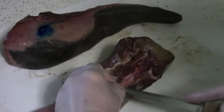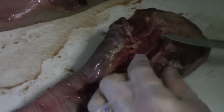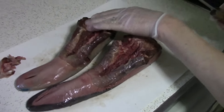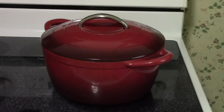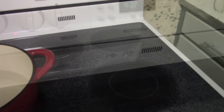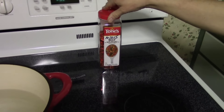We use a six-quart enameled covered cast-iron Dutch oven as our basic cooking pot. For two tongues we use eight quarts of hot water. Heat your water to make it hot but not boiling at this stage. We use bouillon cubes to make beef broth for non-critical things like beef tongue.